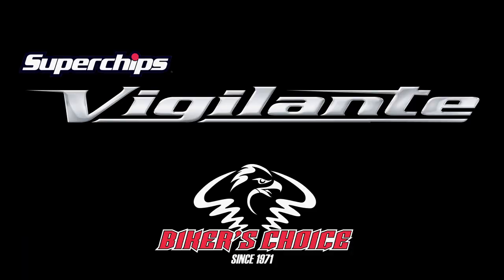You can always find more information on our website — that's vigilante.superchips.com. And of course we're happy to be working with Biker's Choice, and their reps are loaded with information. So if you're looking for more info, talk with those guys or look for us on the web.